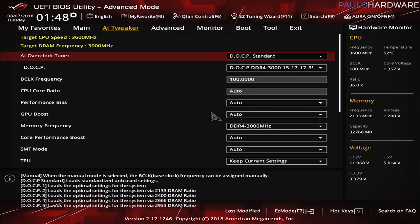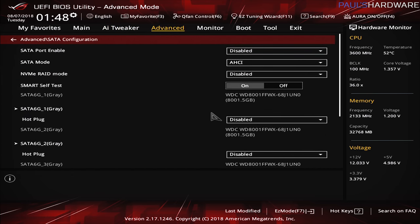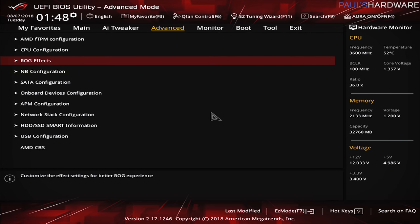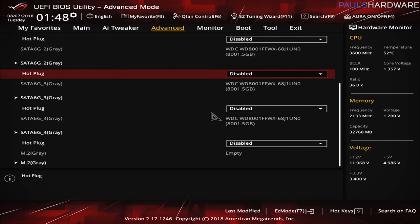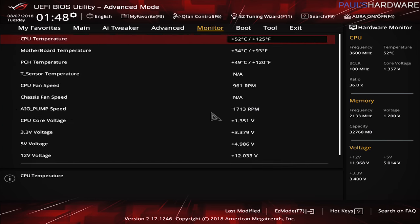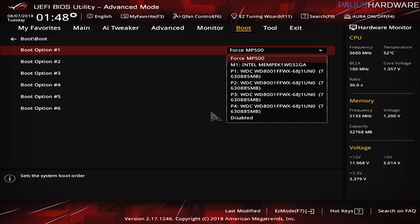First things first, upon booting up I want to double-check the BIOS and make sure all hardware is recognized. I did go into the memory settings and enabled the DOCP standard profile to give us DDR4 3000. Then I went to advanced and looked at the SATA configuration to make sure all four WD 8TB drives are being recognized. And if I go over to boot and check the hard drive priorities, we can see the Force MP500, the Intel Optane drive, and all four WD drives. So all drives connected are recognized.